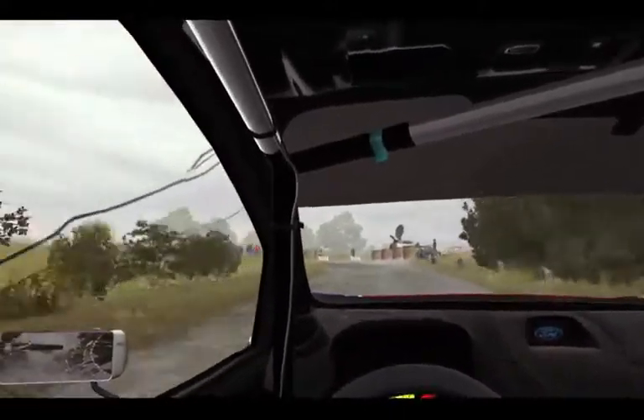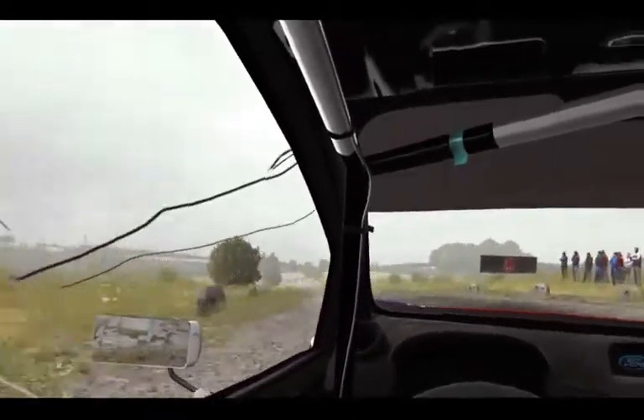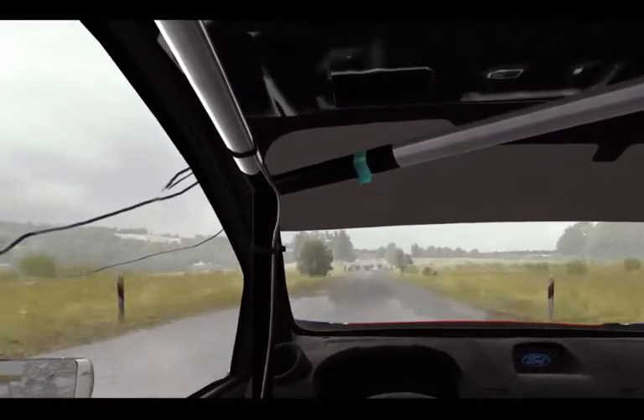Okay, turn left one, don't cut, opens 100. Caution, tight chicane, right entry, 150.